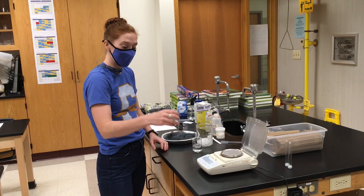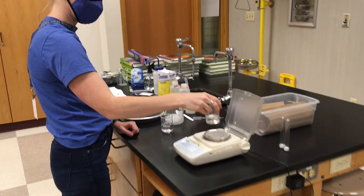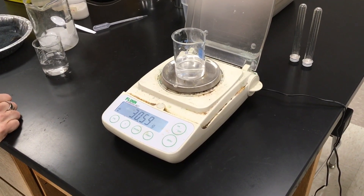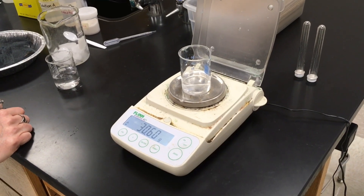Okay, so some time has passed. The ice has now melted from our beaker of ice and water, and we're going to re-mass this beaker to see that it is 30.60 grams.